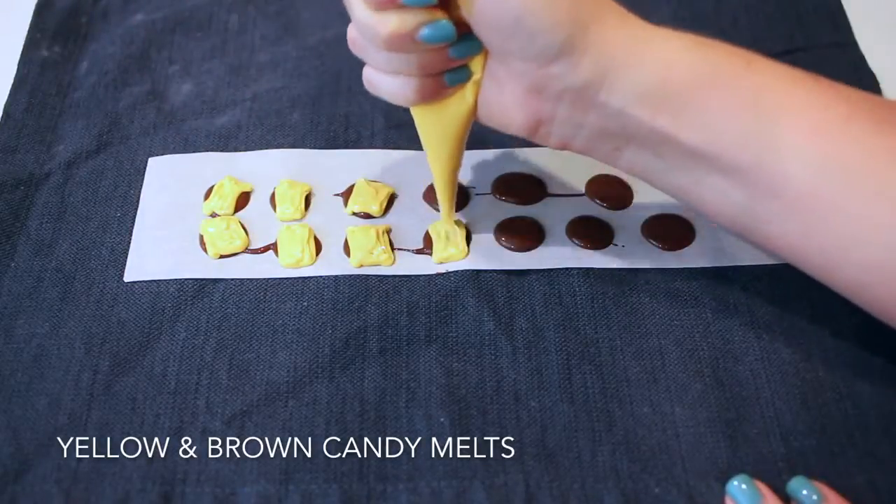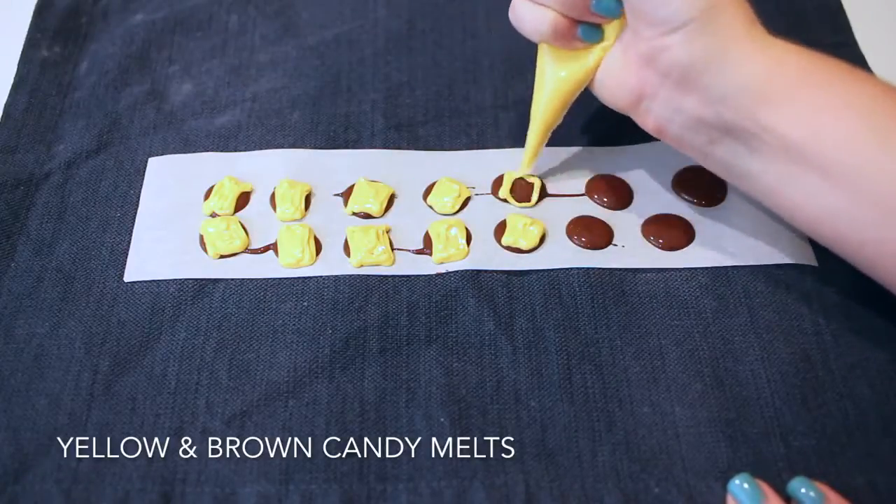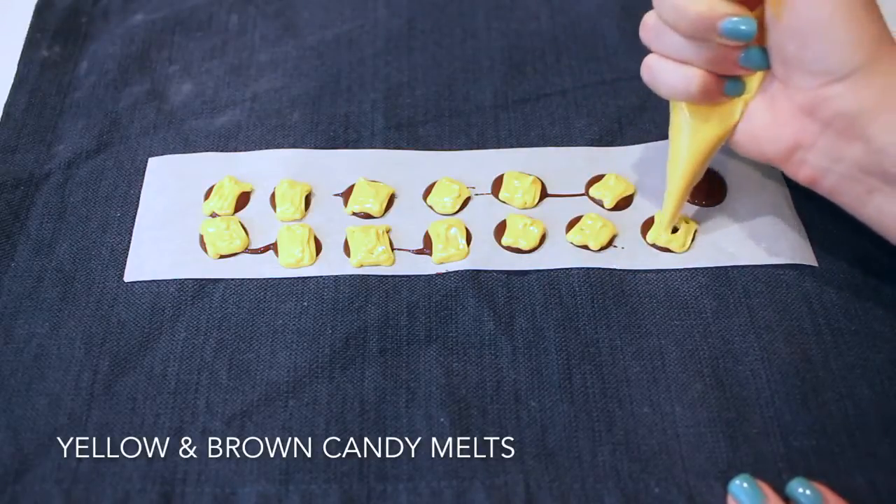Next, melt some circle chocolate candy melts and add a yellow square on top to look like cheese on a hamburger. I didn't even plan to make these but I ended up absolutely falling in love with them.